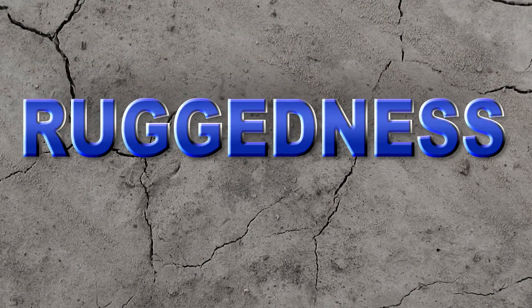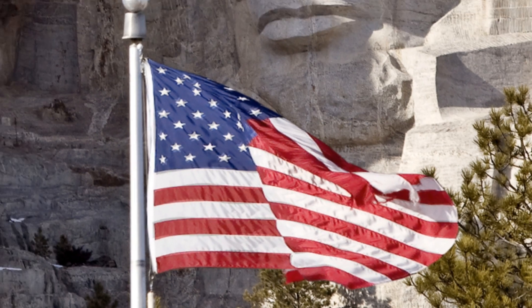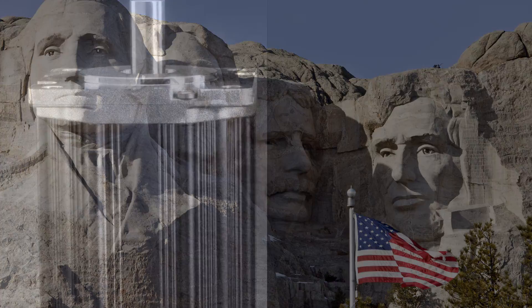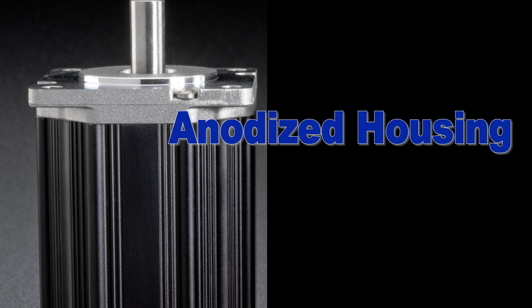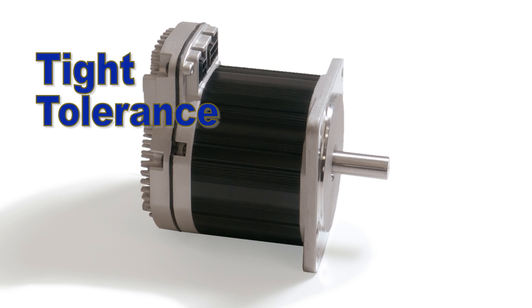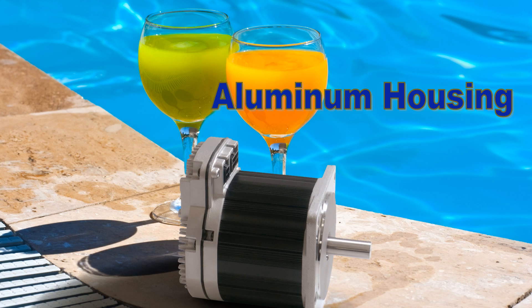How about ruggedness? ClearPath is an industrial-grade motor system assembled in the United States and has quite a few features to enhance its reliability and ruggedness. For example, ClearPath has an all-aluminum, tight-tolerance, anodized housing. The anodizing means the finish won't chip or peel like painted or epoxy-coated motors. The tight tolerance means that ClearPath is dustproof and water resistant, and the excellent thermal transfer properties of the all-aluminum housing helps keep the motor cool.